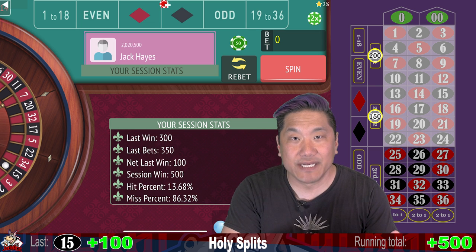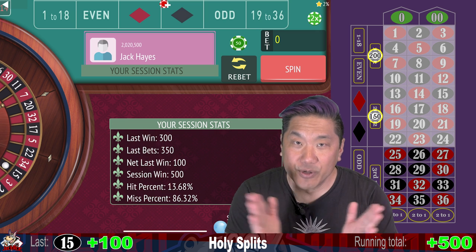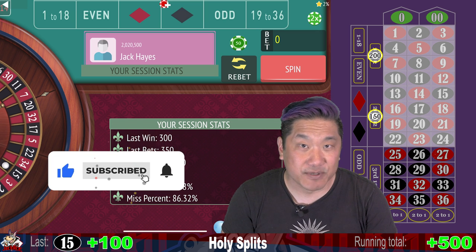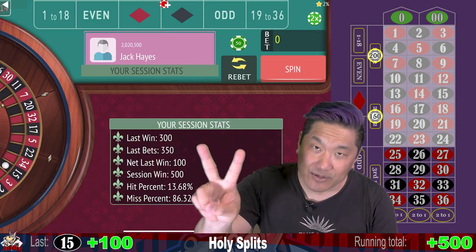What do you think of this system? How would you change it? How would you play it differently? Let me know in the comments below. I hope you enjoy this content — if you do, remember to like and subscribe. Always gamble responsibly. Never play triple zero roulette. And peace out, donkeys.